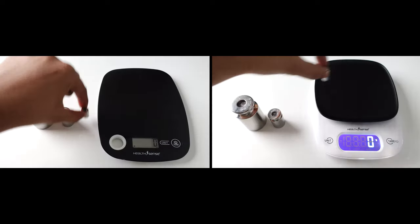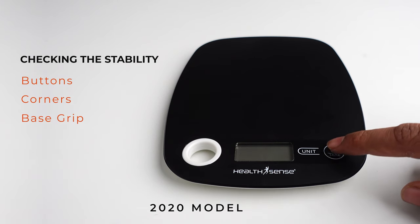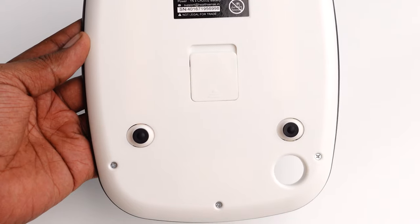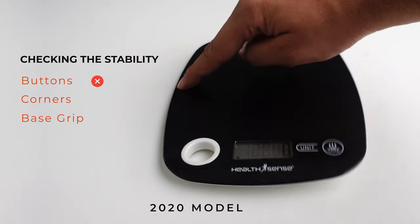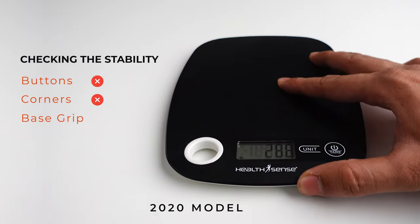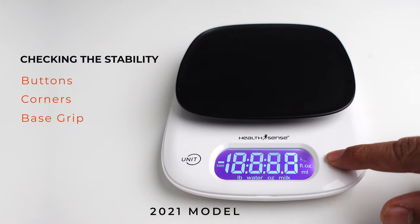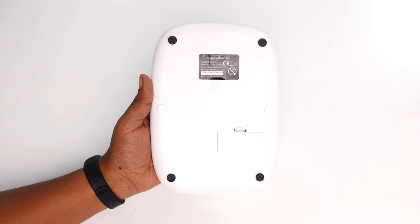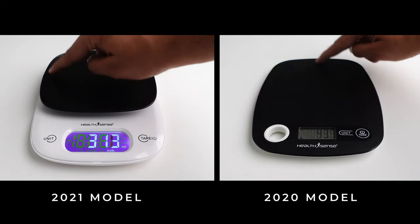When we tested the accuracy of both machines from smaller to higher weights, they performed very well — precisely accurate, not having even one gram of difference. For stability, the 2020 model was getting slightly unstable when pressing buttons, mostly due to the base design, and it was also not that stable on the corners. But the base grip was quite good due to rubber grips at the bottom. The 2021 model, however, was quite stable when pressing buttons, checking all four corners, and checking the base grip, as it also comes with rubber grips. Overall, both machines were very accurate, but the 2021 model was much more stable than the 2020 model.